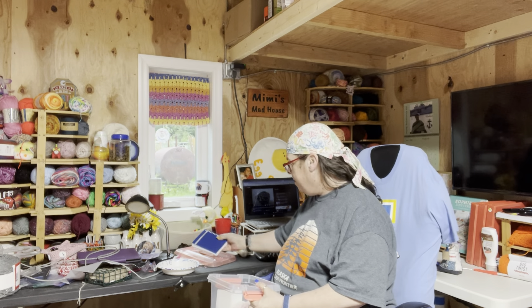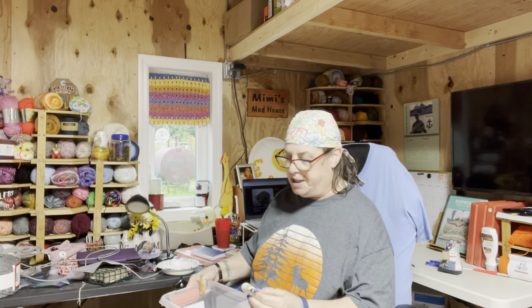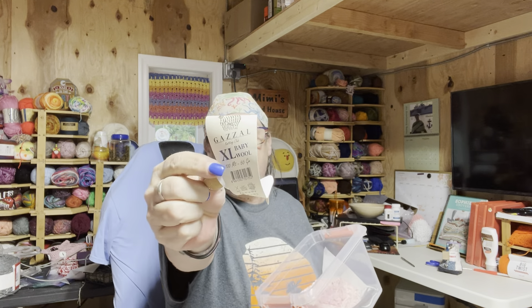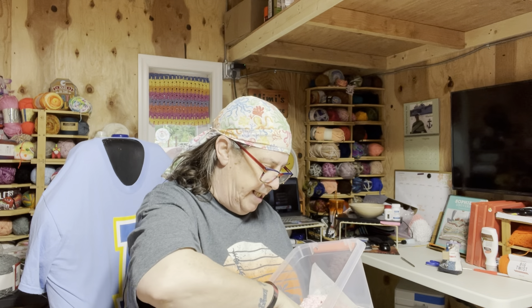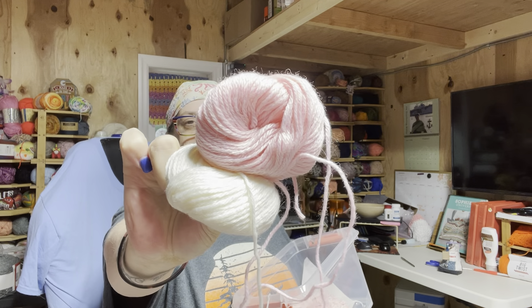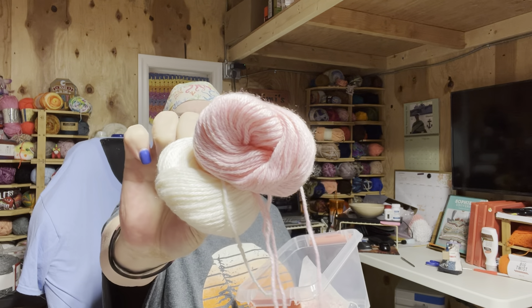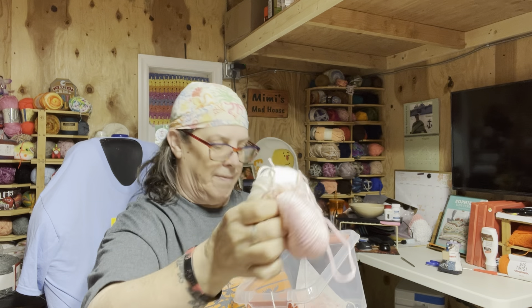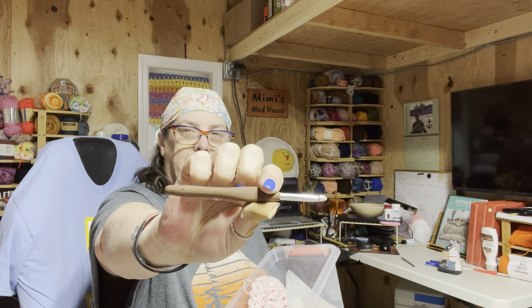I made mine baby size and I used a repeat of yarn because I am trying to use some yarn up. I used Gazal XL Baby Wool. I used two different colors — a pink and a white. It's 40% acrylic, 20% cashmere, and 40% merino. I used a J, 6mm Clover Amore hook.